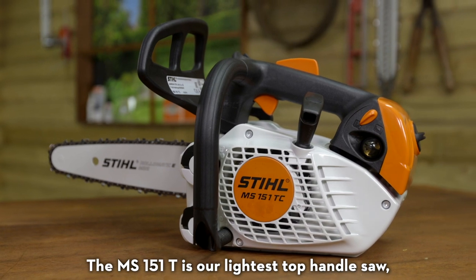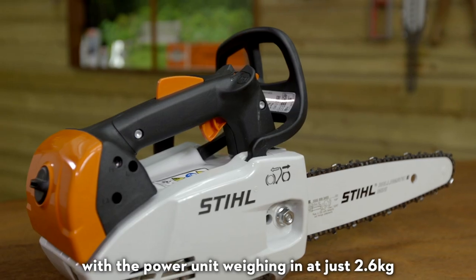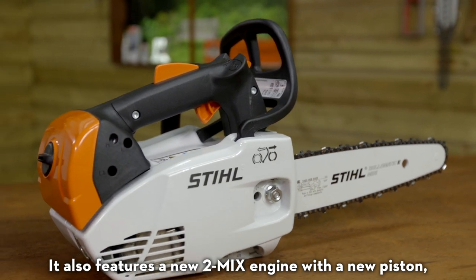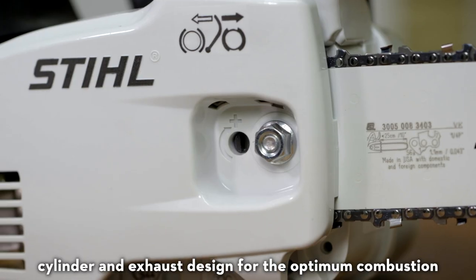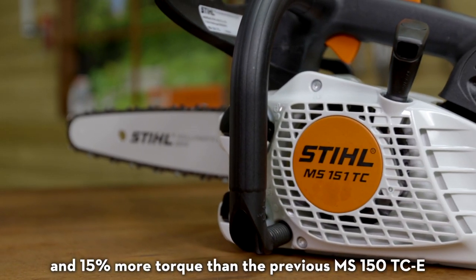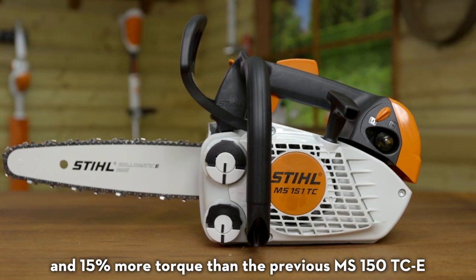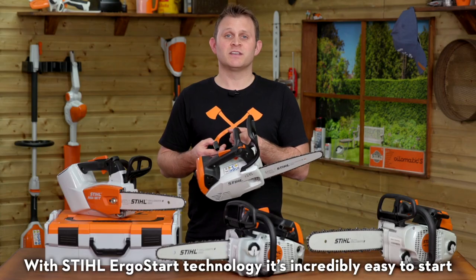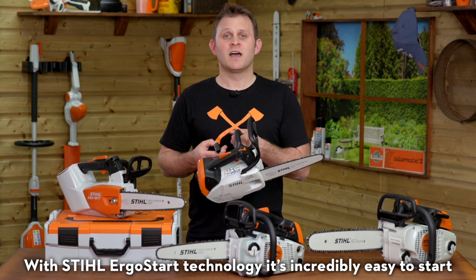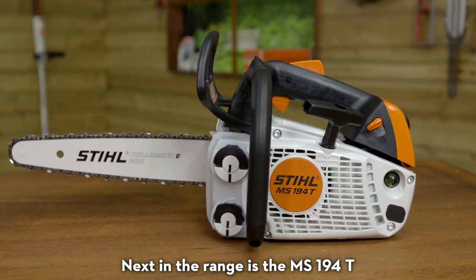The MS151T is our lightest top handle saw, with the power unit weighing in at just 2.6 kilograms. It also features a new 2-MIX engine with a new piston, cylinder and exhaust design for optimum combustion. This gives you 10% more power and 15% more torque than the previous MS150T CE. With STIHL ErgoStart technology, it's incredibly easy to start and ideal for a wide range of tree maintenance tasks.